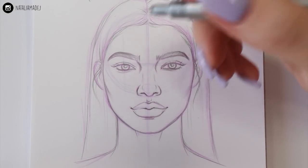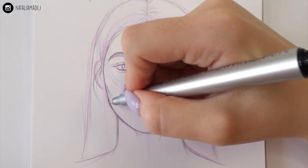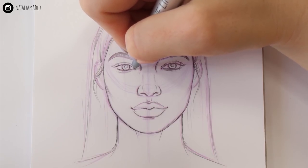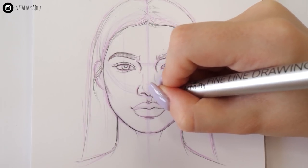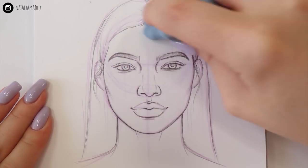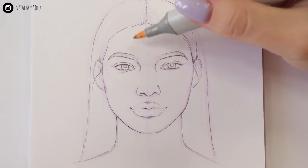Once I'm happy with the pencil outline I'm going in with the fineliner. I like to use the thinnest one — 0.03mm — so I can easily get to the tiniest details. What I like to do is not go overboard with the fineliner; I go over the most crucial parts gently, and after coloring I'll add more black outline. Once this is done, I'm taking my kneaded eraser and erasing all the excessive pencil lines so they don't smudge while I apply color.